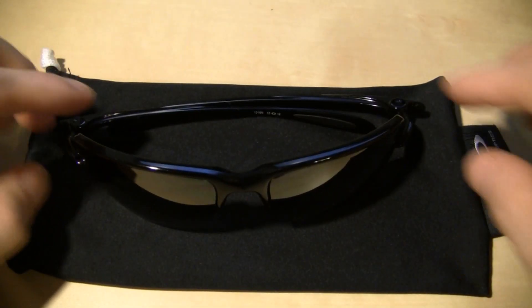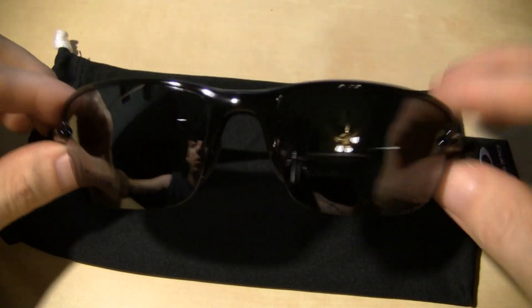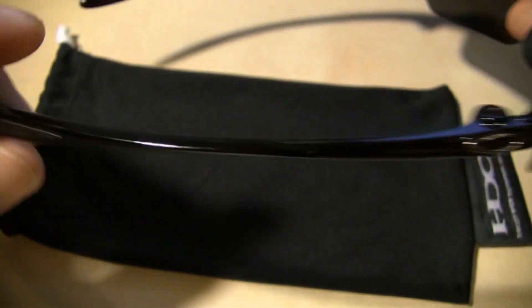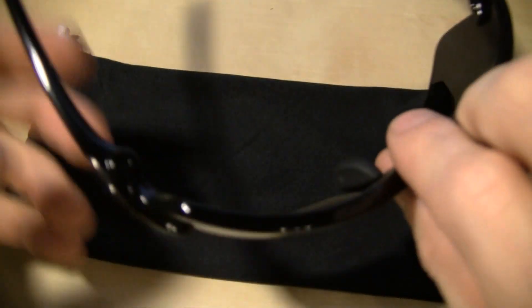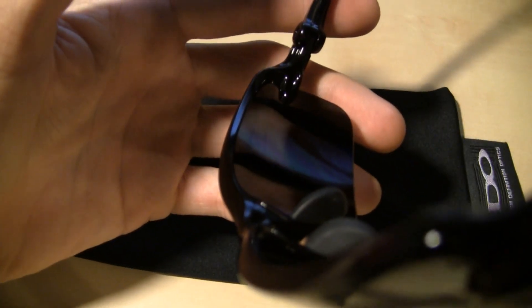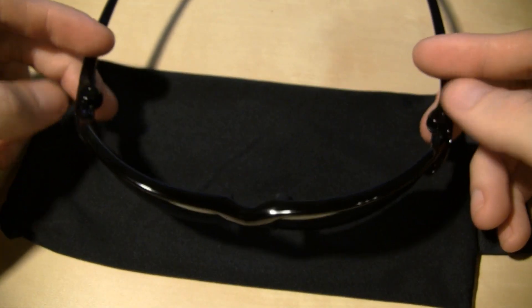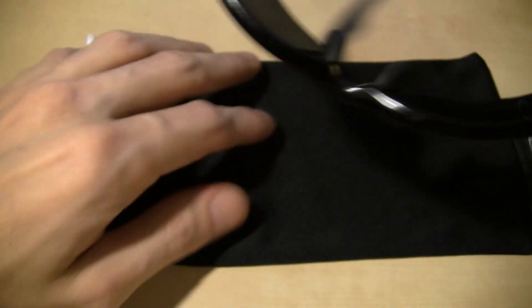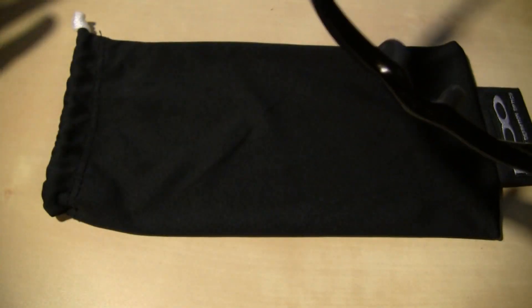Well, like I said, he sent me these. Polarized, frameless bottom. Skinny little legs, lightweight, and there's your rubber nose pieces. Very similar. So I liked them right off the bat, just because of that — just because it's the style I like.